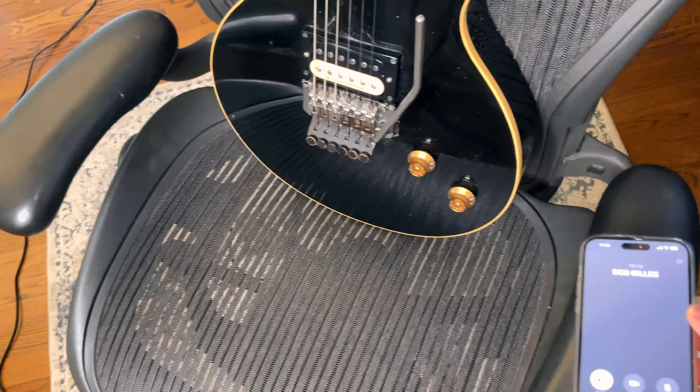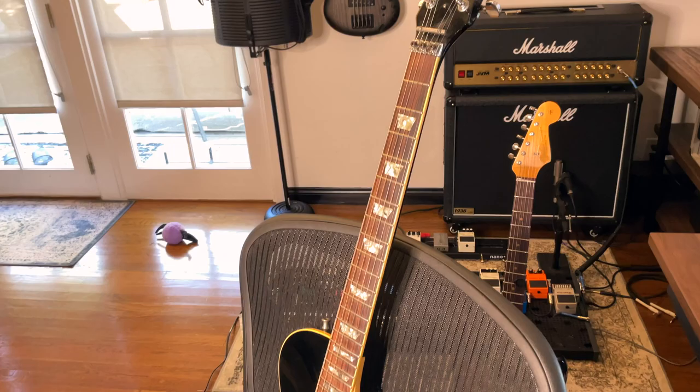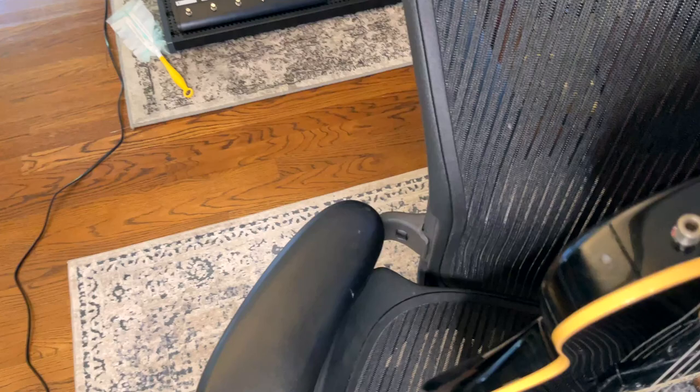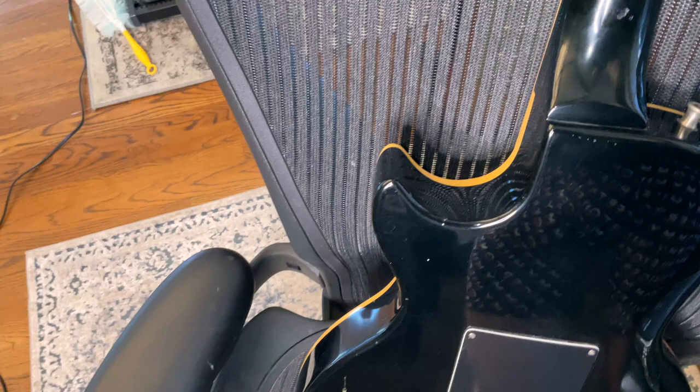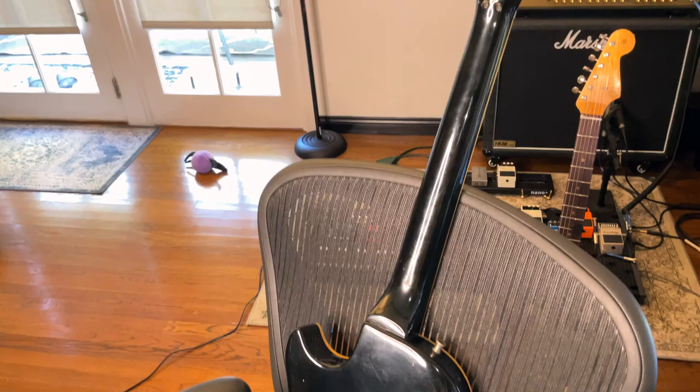He put a sustainer in it after his run with Journey. He was doing this thing called Abraxas and put a sustainer in the guitar. Bob thought, I just want to do a Van Halen-style one where I just have one pickup. Joe Perry did something very similar, and Bob knew Joe Perry at the time. He wanted to do something in between his guitar and Joe Perry's guitar. He talked to Gibson and they said, come on down.